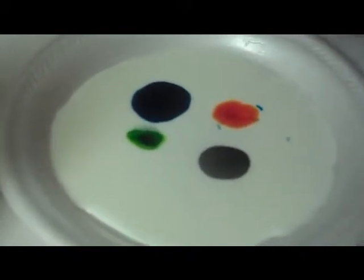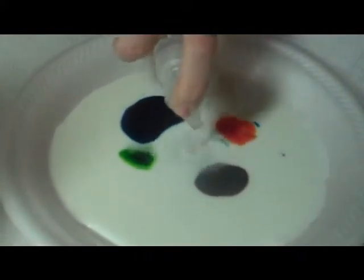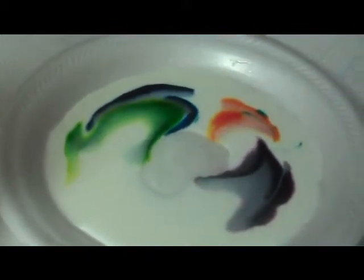That purple one looks really cool. I like this one. Then you put soap right in the middle.